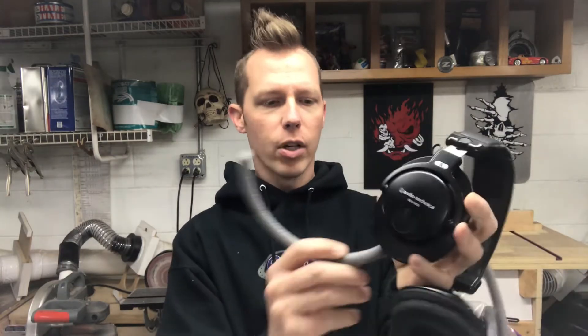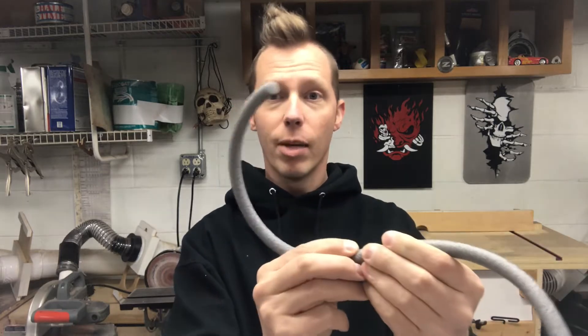What you want to do is get a length and run it around the outside of your ear cup because it compresses. You don't want to cut it exactly the right size — go around the outside of the ear cup, measure it, and then just snip it like so.